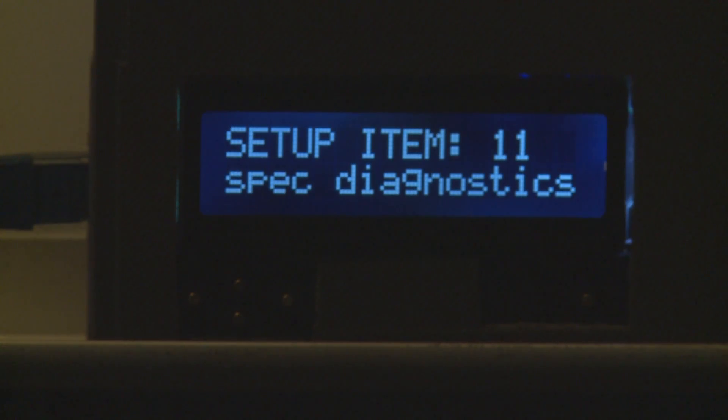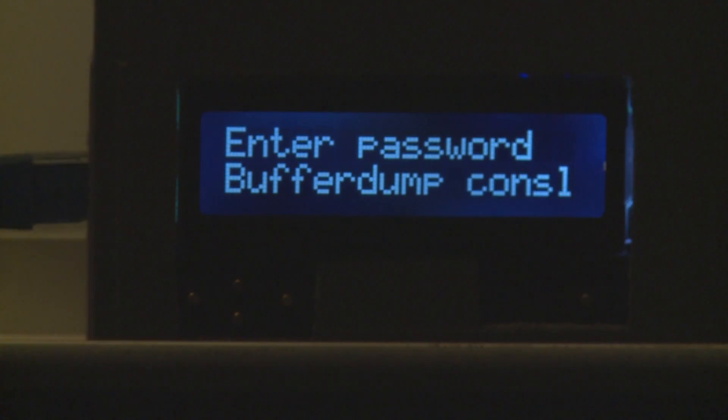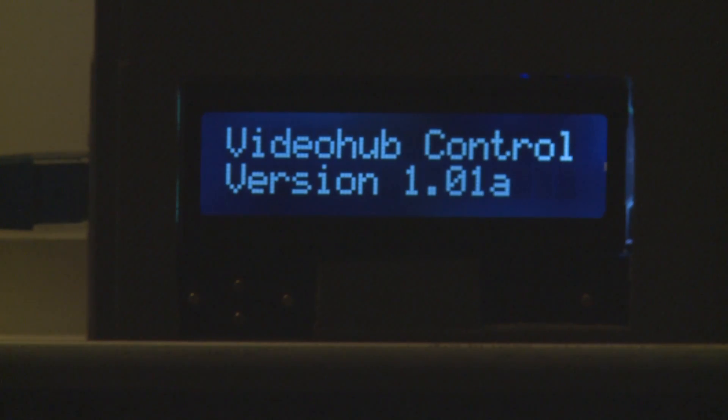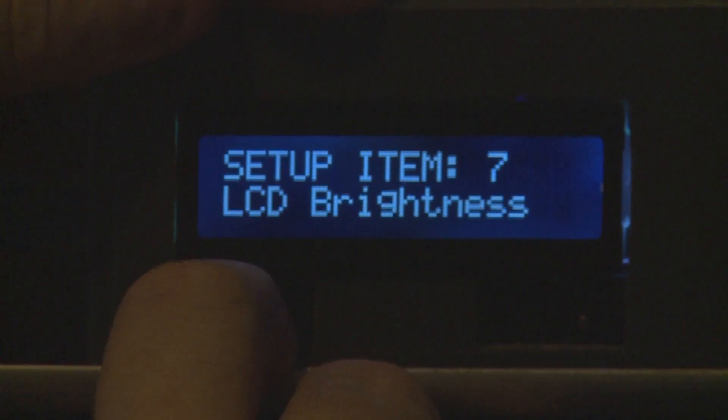The next item is a special diagnostic section — hitting enter requires a password, mainly for the developer's own purposes. After that is the About section, which tells you what the unit is, the software version number, and a unique item number for each unit.